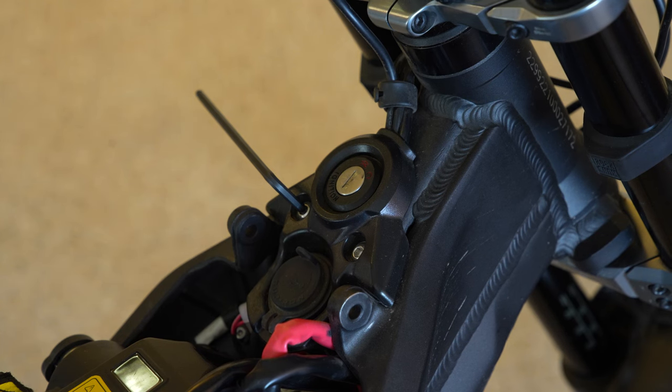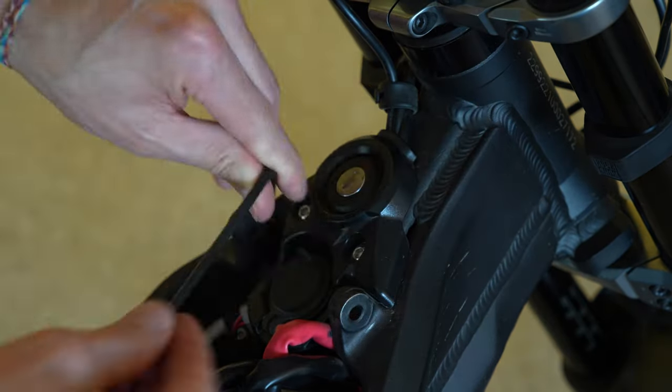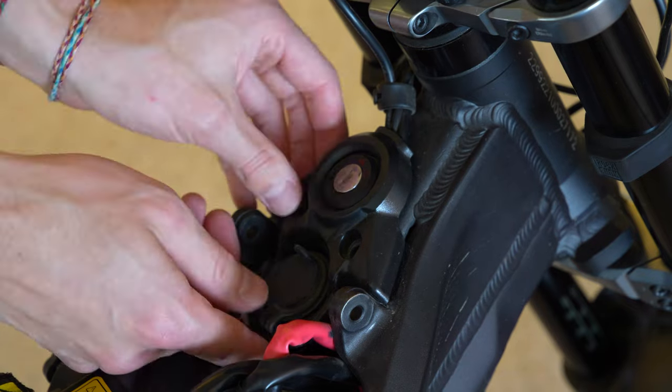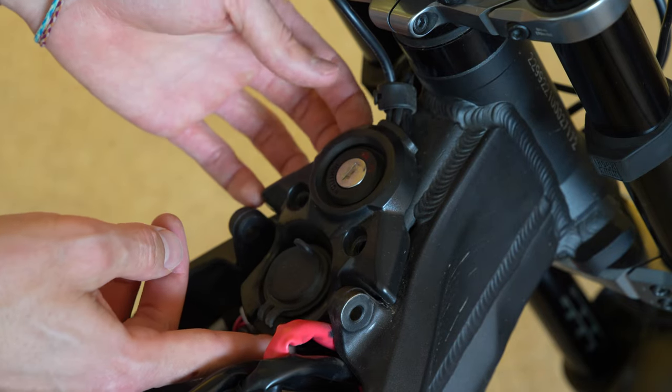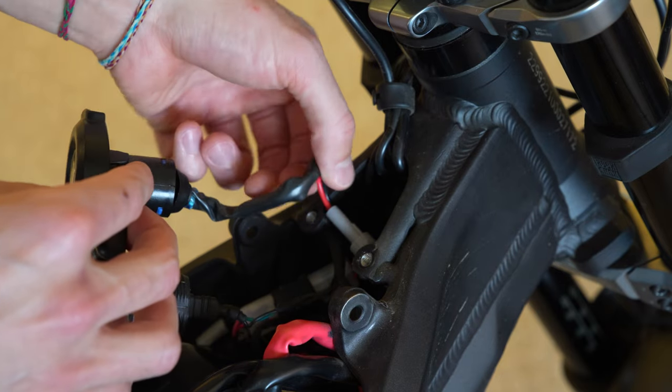Next, you're going to undo these two bolts with a number four metric allen wrench. They shouldn't be on there too tight. Once you've got the bolts off, you can take this little cover right off, and this reveals all the switching components.